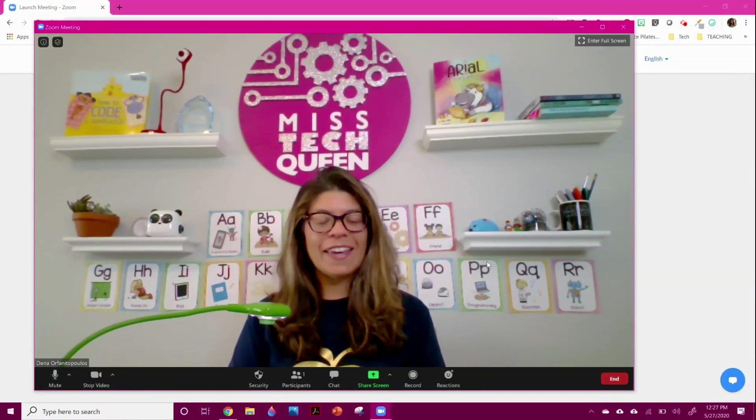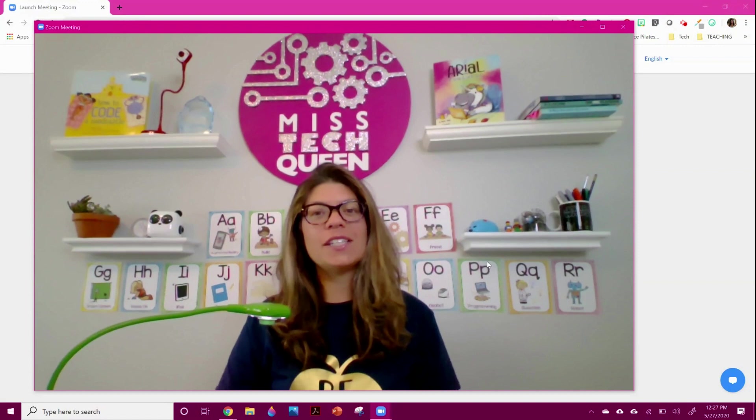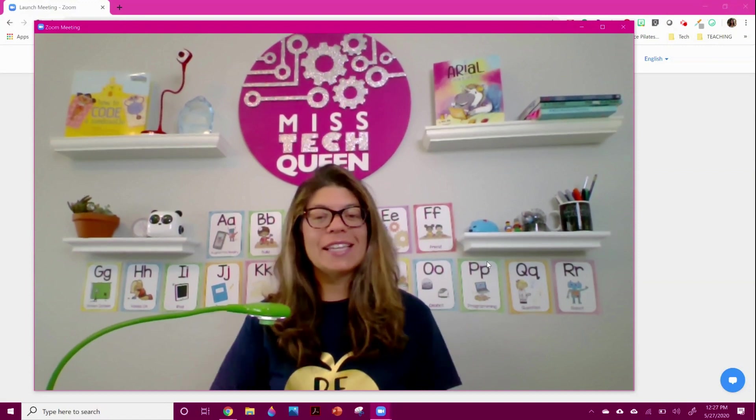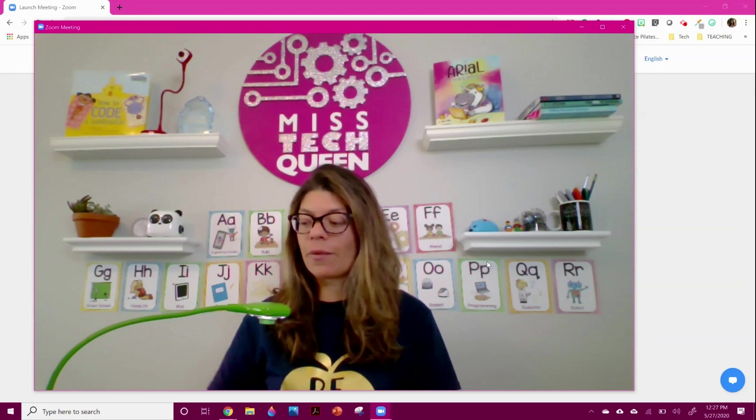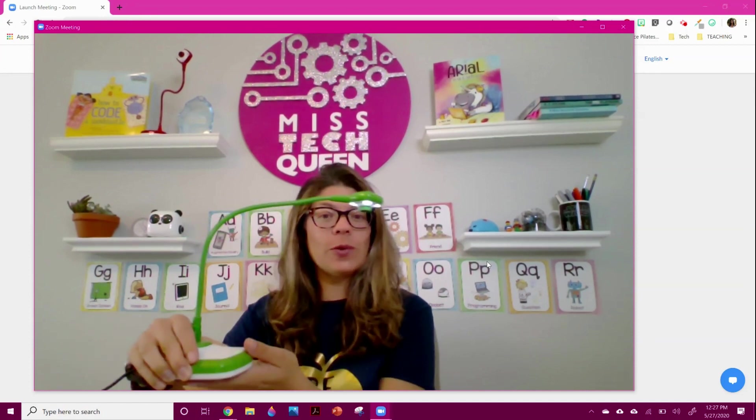Hi, everyone. Thanks for joining me today. I'm going to talk to you about how easy it is to share your screen for distance learning or to model something. And I'm going to show you how to use the Hue camera.